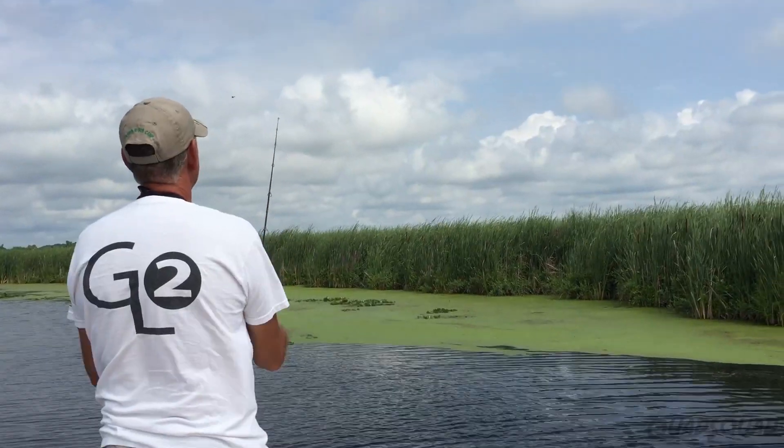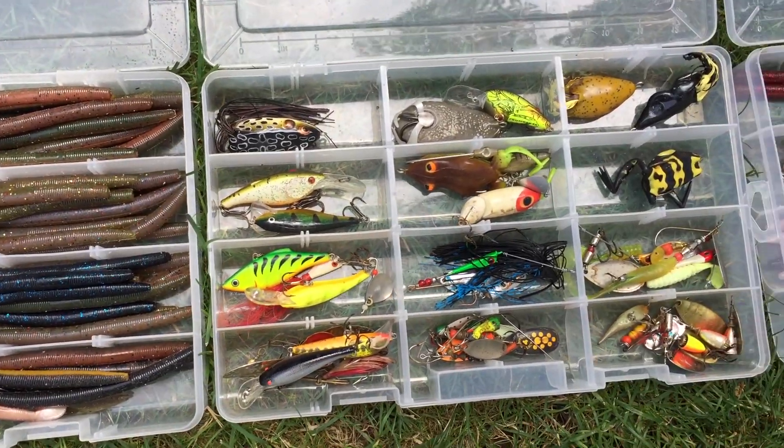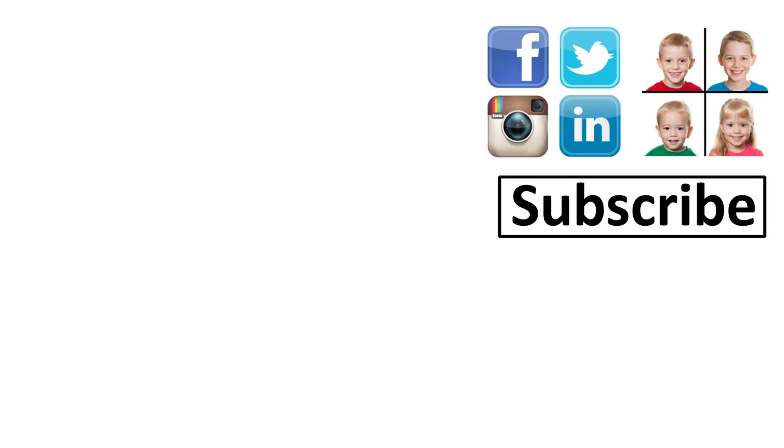Topwater fishing is a fun way to fish. So now you know more about which lures to use when fishing. We hope it was helpful. On our Quad Squad channel there are lots of other topics you might be interested in. Thanks for watching our video. Bye!